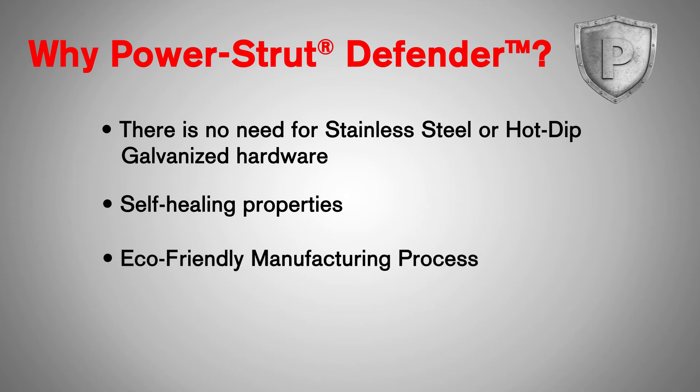Its eco-friendly manufacturing process produces products that contribute to trending green initiatives, such as LEED and LBC. These sustainability techniques also contribute to cleaner air and less environmental waste, with a process focus on emission mitigation and fluid recyclability. We also pride ourselves in the fact that Power Strut Defender is made in America.